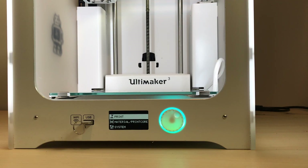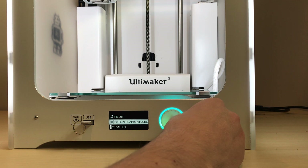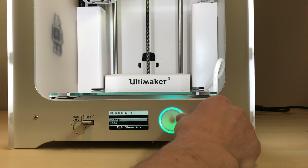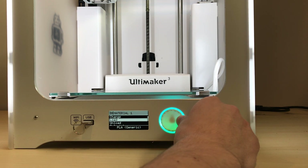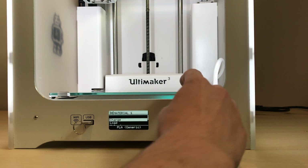Make sure the printer is plugged in and powered on. Then on the printer, go down to Material and select the print core you'd like to change. In this case I'm going to change out the material from extruder one, so I'll select material one. You have a couple of options — load or unload — or if you want to go through the full process, select Change, and it'll go through both the unloading and the loading process.